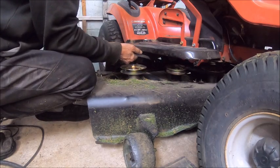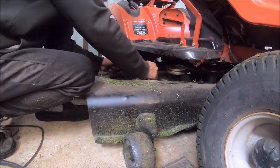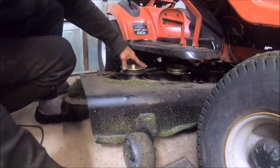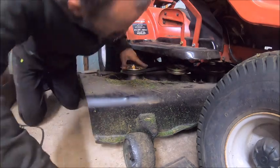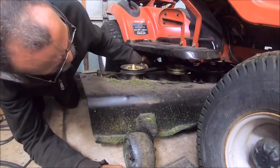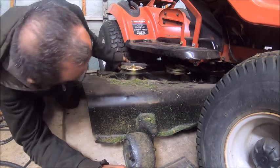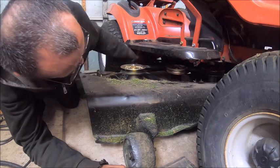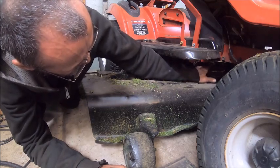Brand new spindle — brand new spindles and the bearings are bad. I'll go ahead and let this belt off and just hope I don't lose track of where it's located, then we're going to check the other one. The center one is okay.